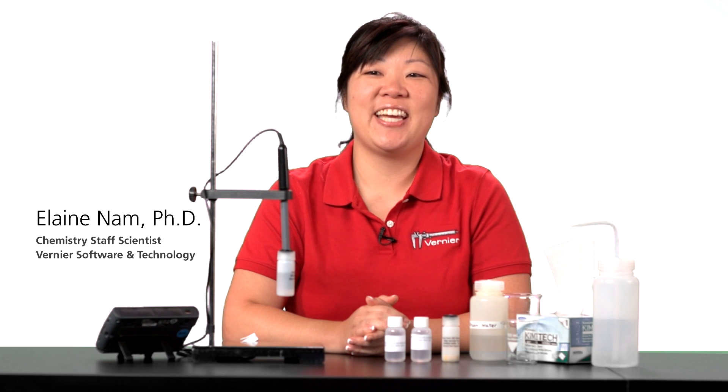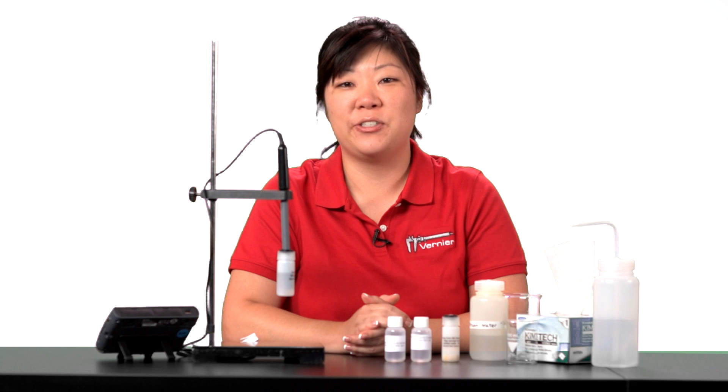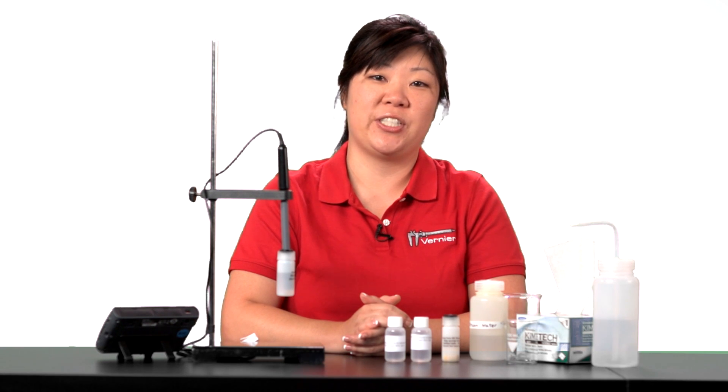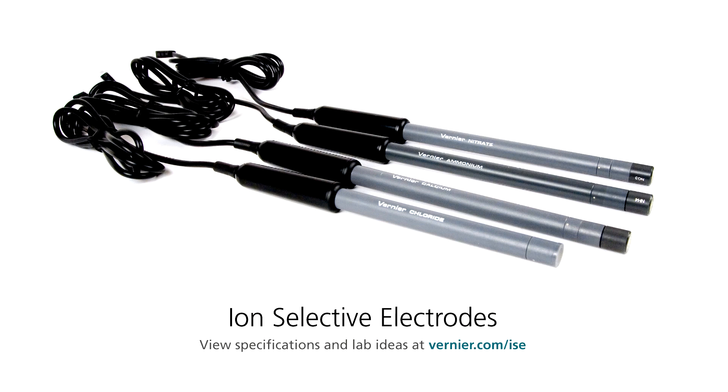Hello. I'm here today to introduce how to use ion-selective electrodes. Vernier ion-selective electrodes can be used to measure the concentration of specific ions in aqueous solutions. Vernier offers four different types of electrodes: nitrate, ammonium, calcium, and chloride.